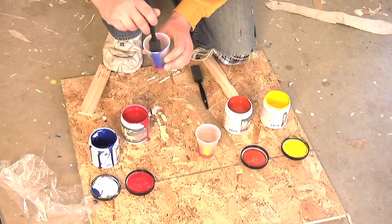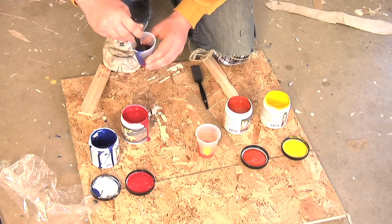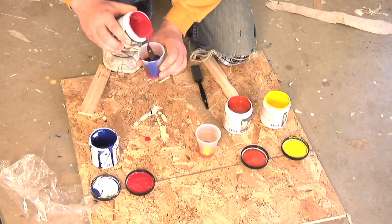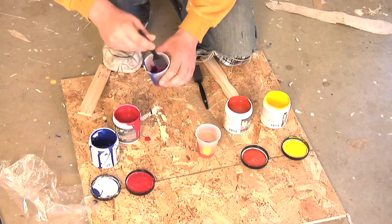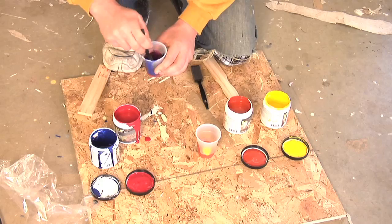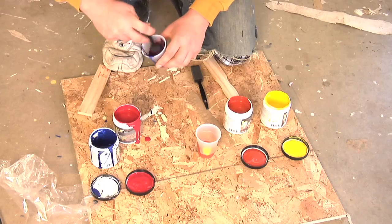And then what we're going to do is use a little foam brush to mix it up and get a new color. The trick to mixing paint like this is to make sure that you don't see any streaks of either of the original colors — because once you apply it to a wall, you're going to have a much harder time blending the two colors together.